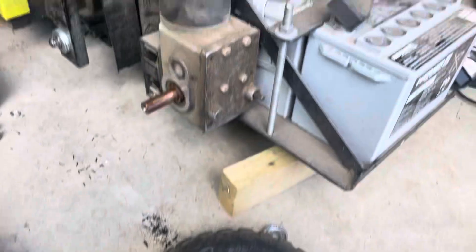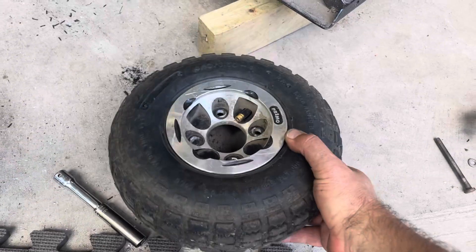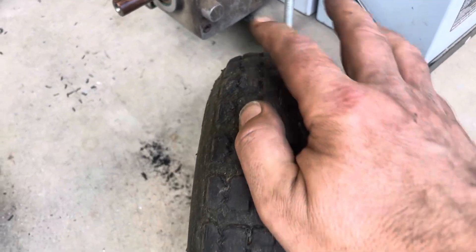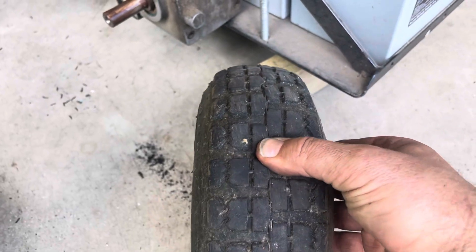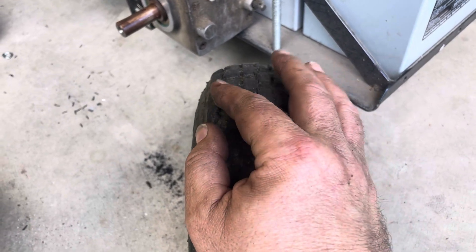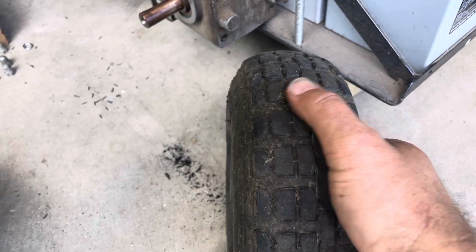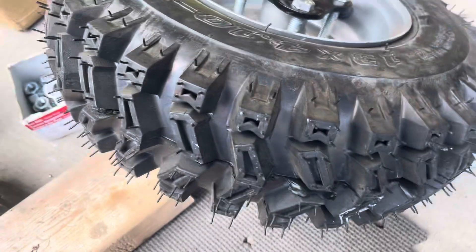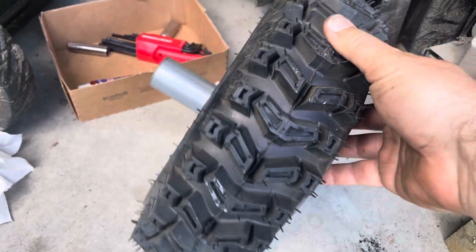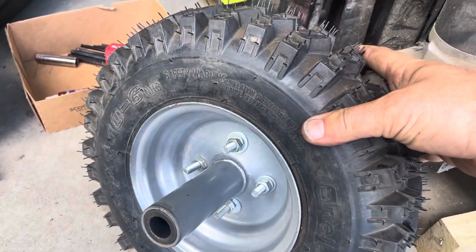On my remote control lawnmower, I'm trying to go from a 10-inch wheel to something bigger. You can see this wheel — it's kind of round — and I have a very wet lawn. So I thought if I can go with a tire that's flatter and wider and maybe a larger diameter, that would be better. I got this snowblower tire — it's 13 inches in diameter instead of 10.